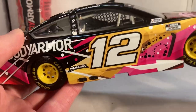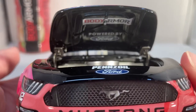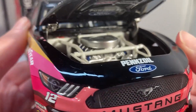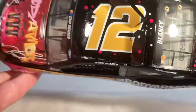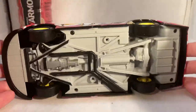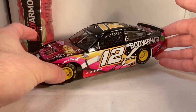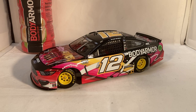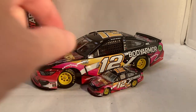Let's take a look under the hood — it just says Body Armor and Powered by Ford. There's the engine detail if you want to see that. Obviously no decklid. The roof flaps do open, and there is the underside of the car. Not a whole lot to talk about on a car like this, but just a beautiful special paint scheme.